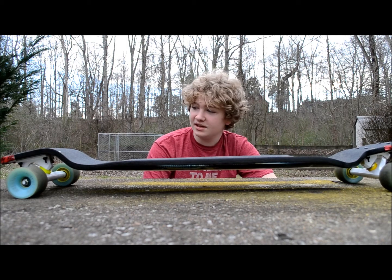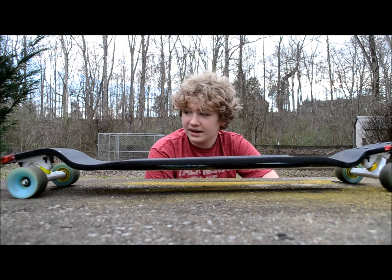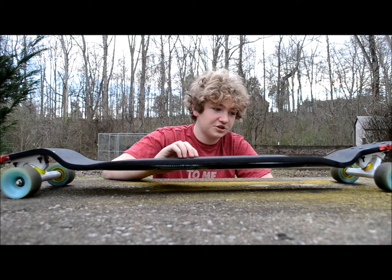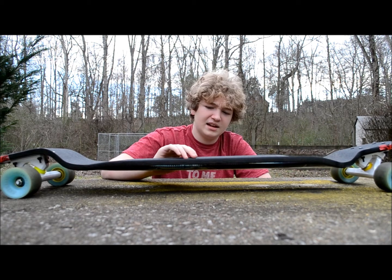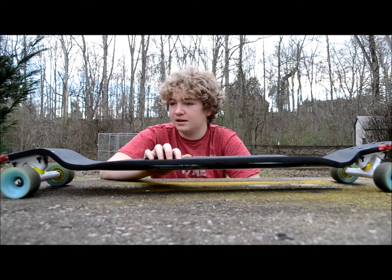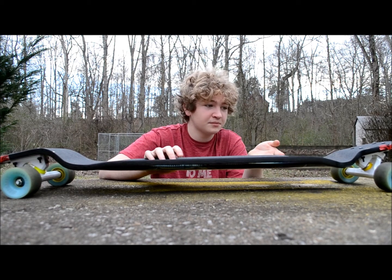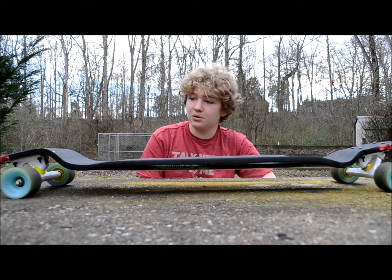It's much lighter than the Evo. I don't know why — this actually has more plies than my Gyro and it's lighter. I'm not sure if it's because my Surf Rods Indies on my Gyro are heavier than the Calibers, but this is significantly lighter. I can tell when I pick them both up.